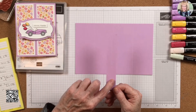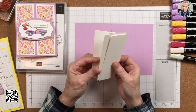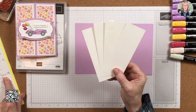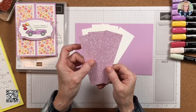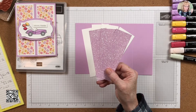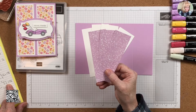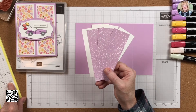I also need another piece of Fresh Freesia that is five and a half by one inch, scored at half inch down the middle. We need four pieces of Basic White that are five and a quarter by one and seven-eighths. We also need three pieces of designer series paper of your choice, five inches by one and five-eighths of an inch.